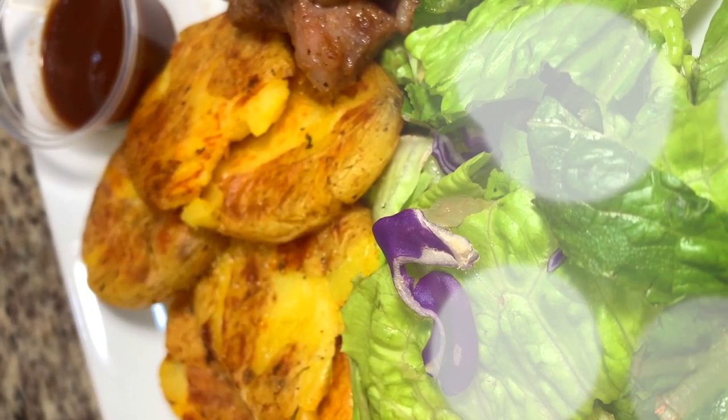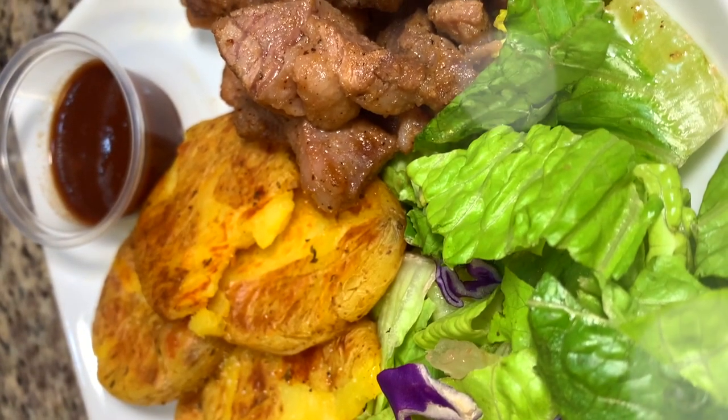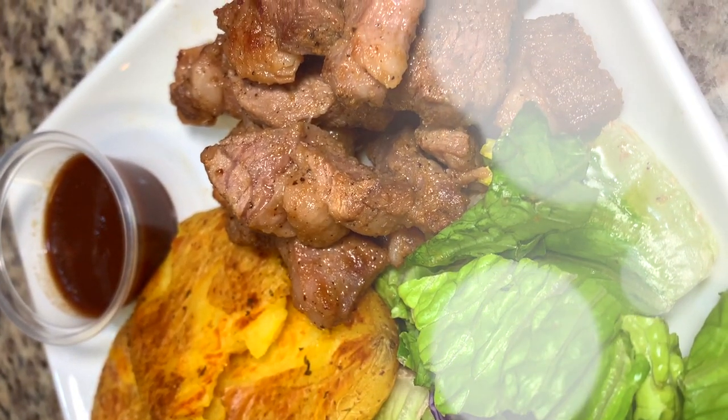Hey y'all, my name is Mahogany, and before we get started I want to say that I am not a chef nor do I aspire to be. Now let's go ahead and get into these steak bites and these smashed potatoes. So we're gonna start with these steak bites.